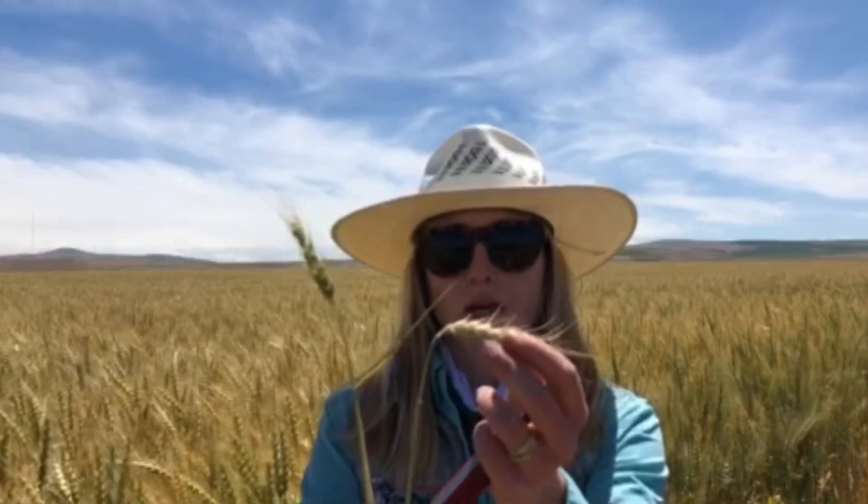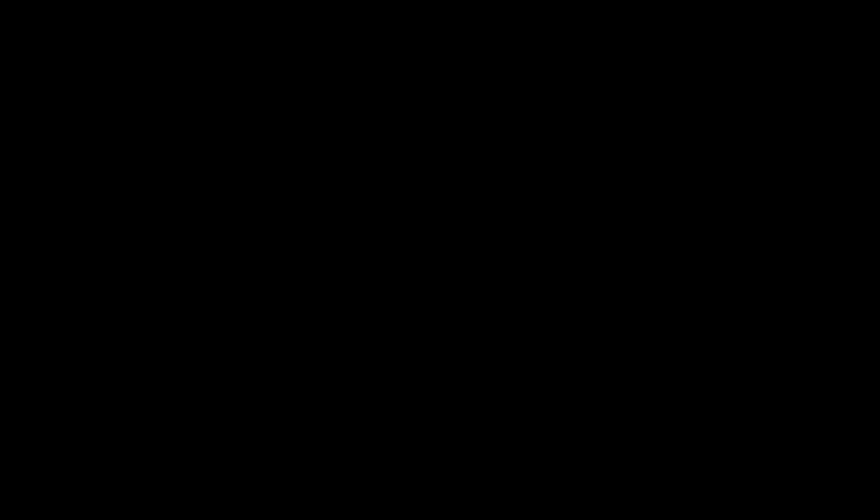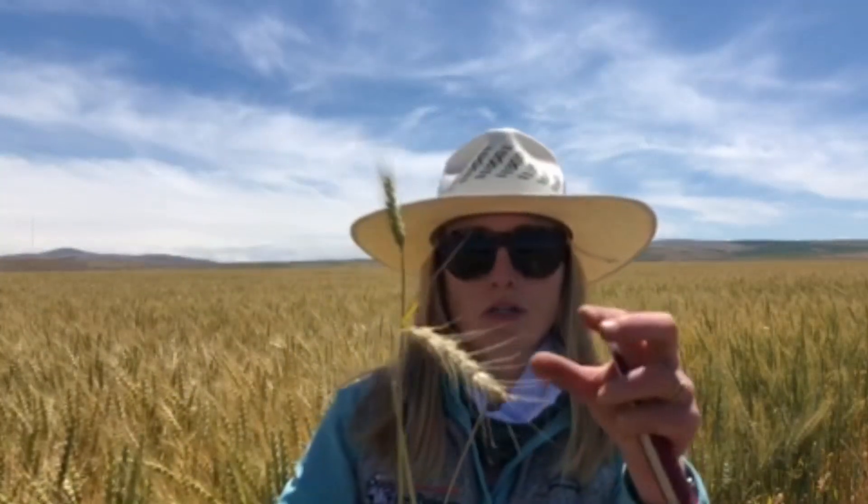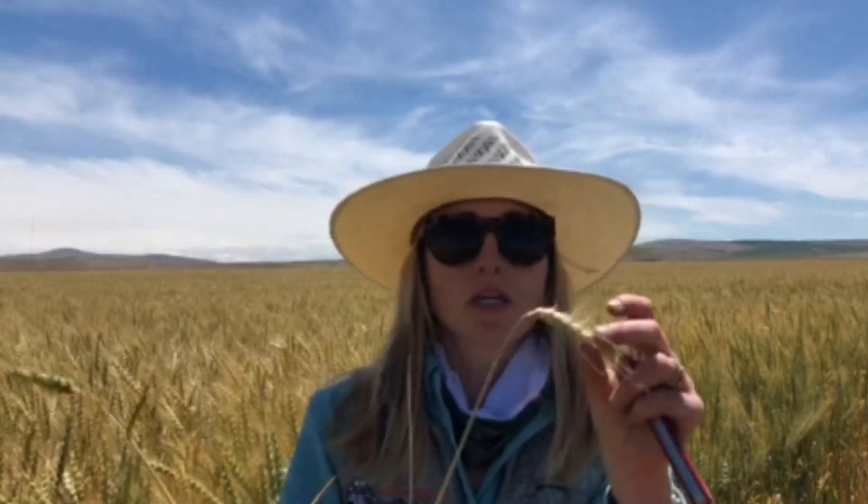In the case of a Fusarium crown rot infected plant, what we're going to see is these whiteheads that are prematurely ripening. And that's as a result of the fungus, which is soil borne, colonizing the lower stem and cutting off nutrients and resources — essentially leaving this wheat head out of that grain fill process, which is where we see the effects of Fusarium crown rot yield loss.